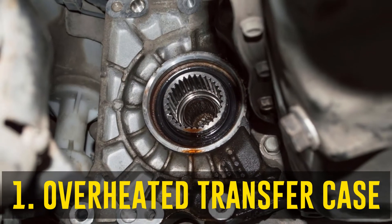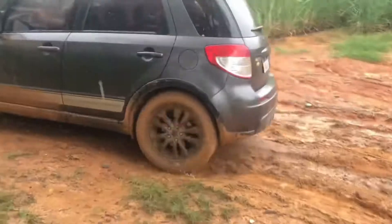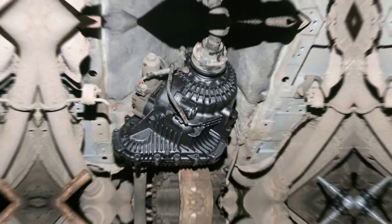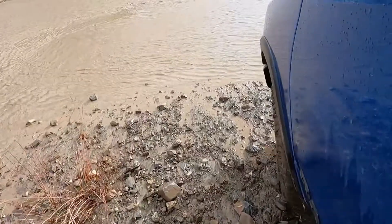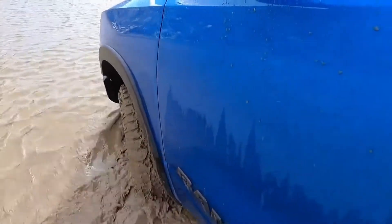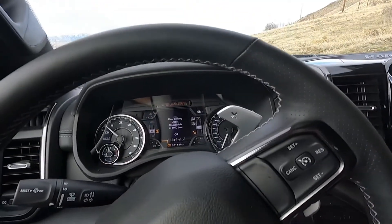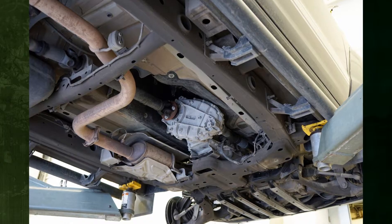The transfer case is overheated. The transfer case cannot supply the necessary power to the front and rear axles if it is overheating. Consequently, the 4WD light begins to flash, signaling a problem with the transfer case. Occasionally, the flashing light indicates that the overheated component needs time to cool down and that the system has already been deactivated. The owner's manual should be consulted to determine the meaning of the flashing light. If the overheated transfer case is the cause, stop your car in a safe spot and leave it there for about an hour until the system cools down enough to start up again.